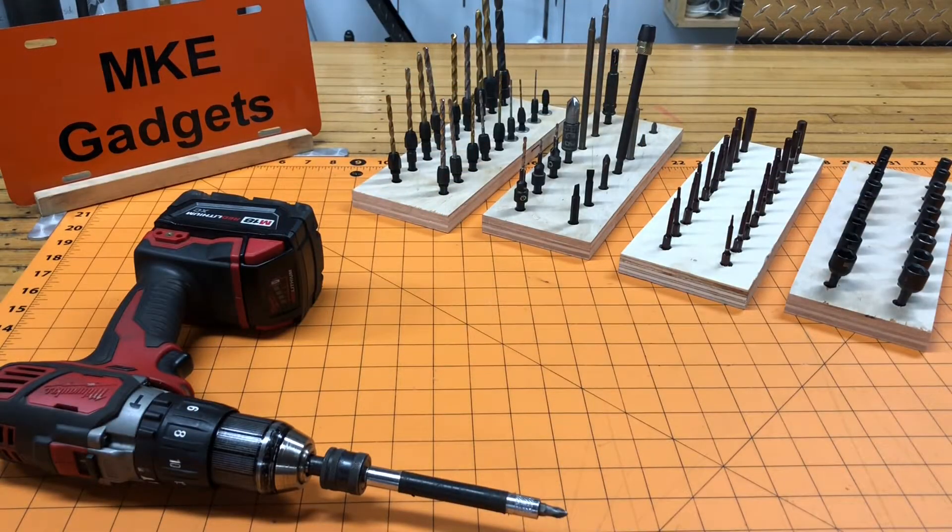Welcome back to MKE Gadgets. Before we get going today I'd ask that you please subscribe to my channel and help support me if you already haven't. Today's video we're gonna make a bit storage rack.